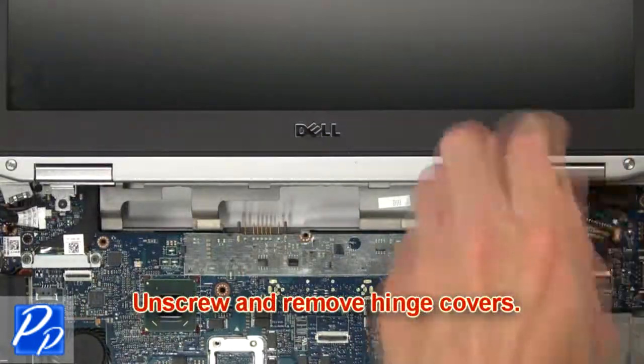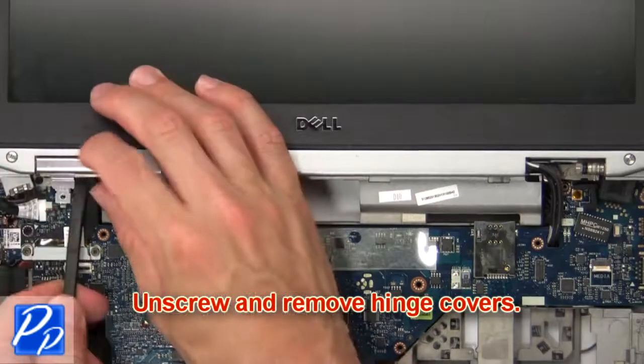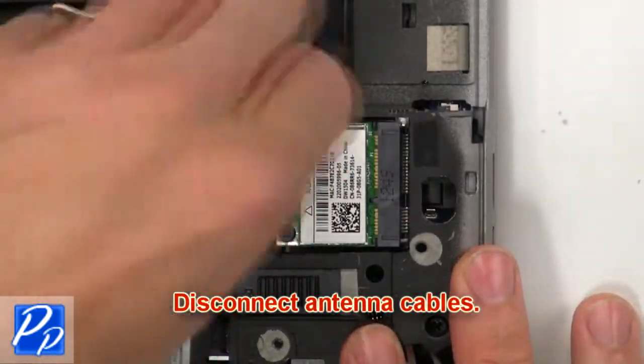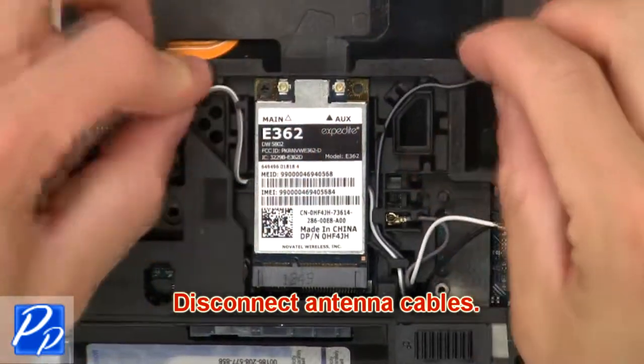Next, unscrew and remove the hinge covers. Then disconnect the antenna cables.